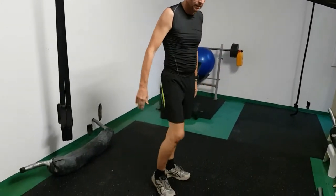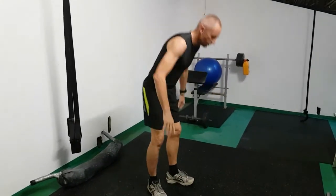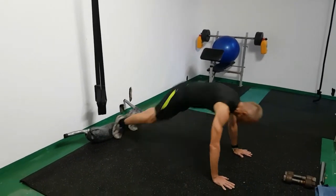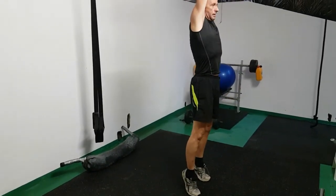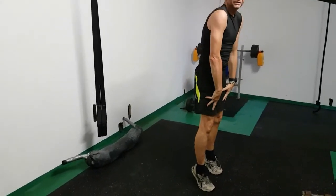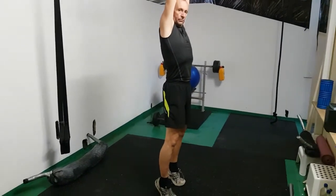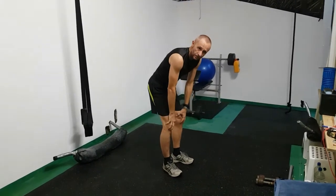If you have problems with your knees or your ankles, instead of jumping you can step forward and stand up. Then stretch up onto your toes — that gives you a calf raise, tensioning your quads, and your shoulders are lifting as you raise your arms. It's low impact on your knees and low impact on your ankles.